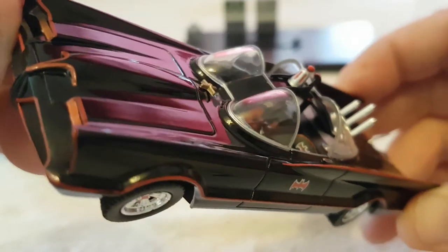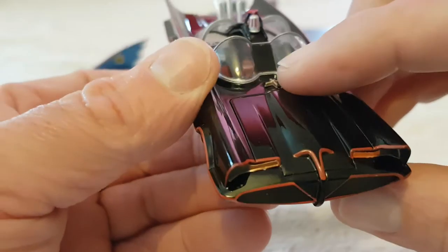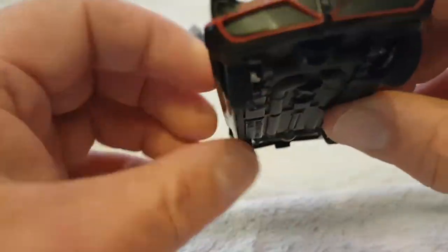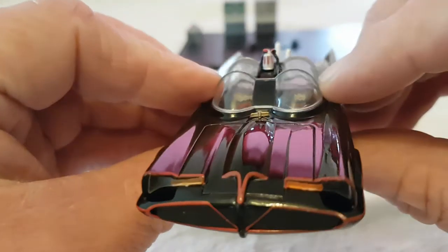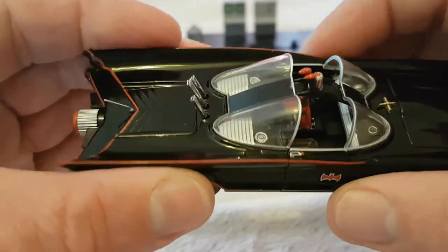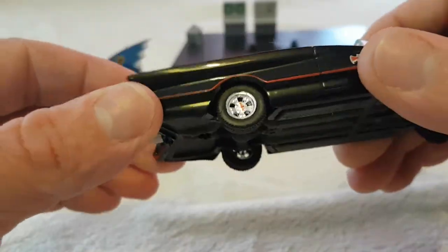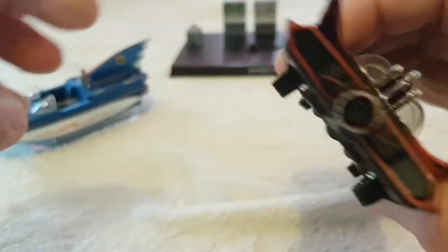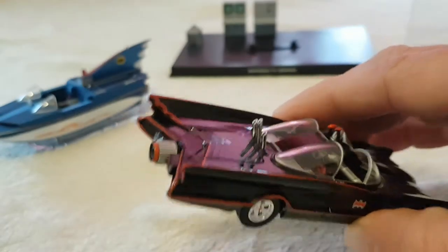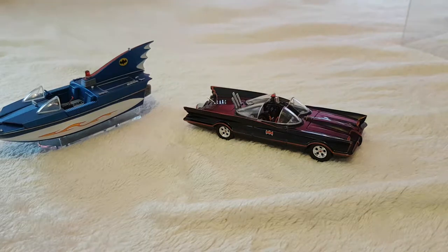The interior detail is what really amazed me - it's even got a bat fire extinguisher in there, and what looks like a bat radar laser thing. It's just a nice-looking classic collectible car. The paintwork is excellent. The only things that let it down are the doors not opening and the wheels not turning. If they'd sorted those out and maybe put a little Batman figure in it, it would have been brilliant.